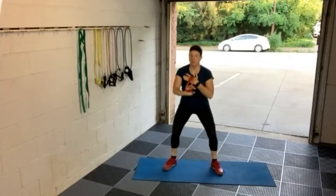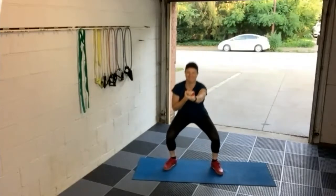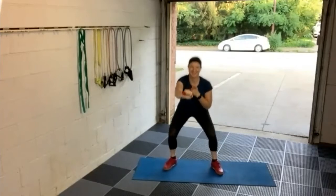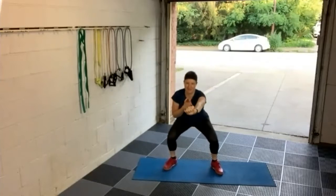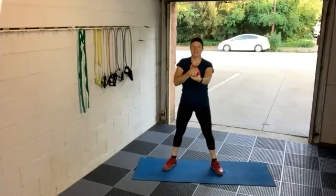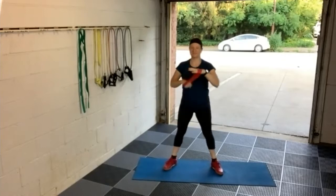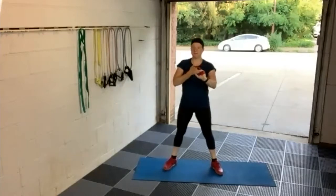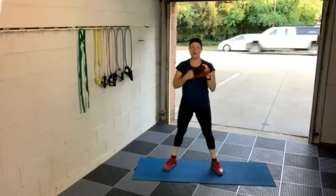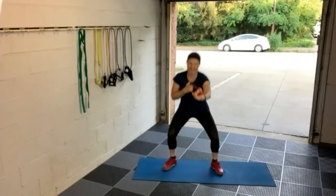Catherine, what would you choose to do without getting tired? Vocal cords that never get tired — that would be great! Candace, if you could choose an activity you would never get tired doing, what would you choose? Never stop dancing!